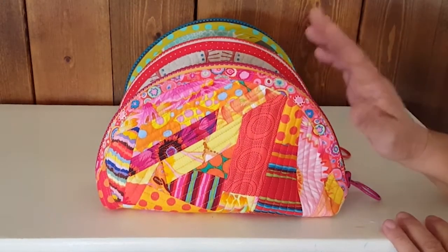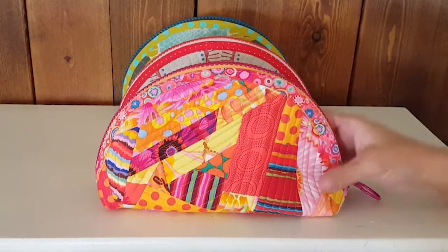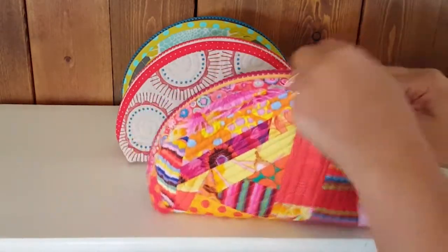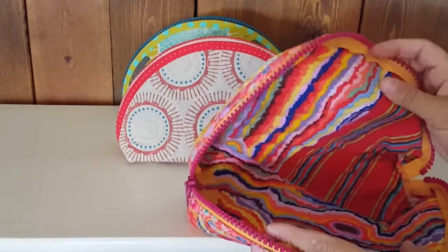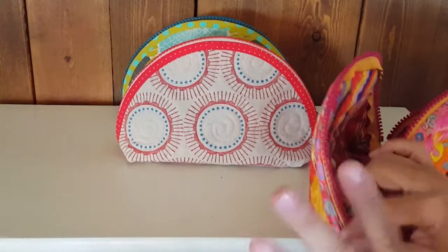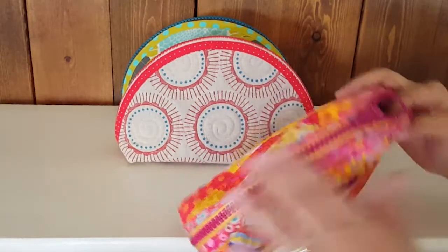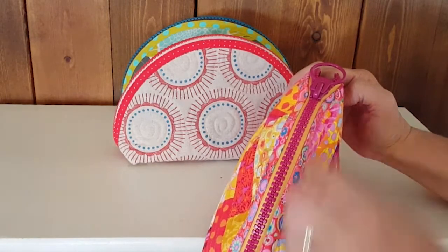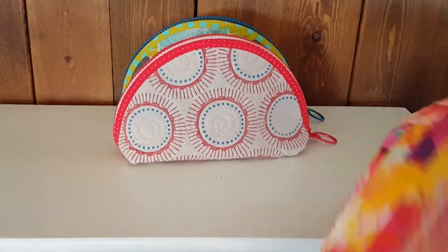The next bag is this clamshell bag called Zip It. The instructions come with three different style options. The first is an improv pieced quilt-as-you-go made from scraps, fully lined — I even used scraps for the lining. The zipper is top-stitched on, making it one of the easiest zippers you'll ever install. And even if you're nervous about that zipper, I'll add a step-by-step video. It features cute Japanese-made zippers that are two-toned with jumbo teeth and a giant ring pull for easy opening.